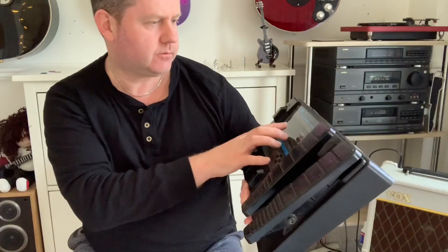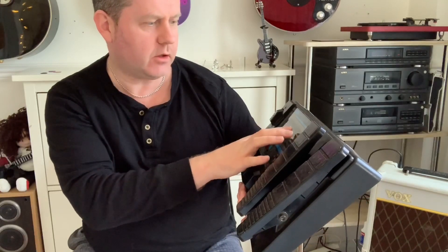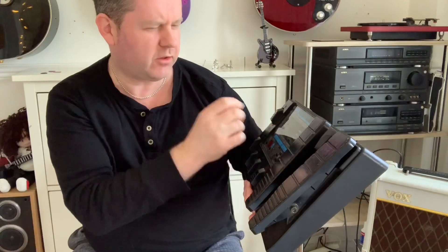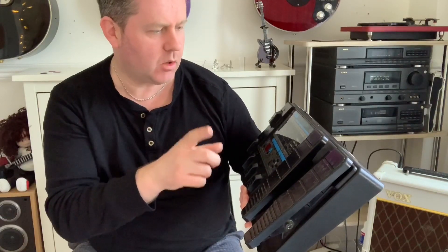This has got a pitch pedal on it — it serves as a harmonizer. You've got flanger, a step effect, phaser, chorus, and what you'd expect: delay. There's a mono delay and a ping pong delay which is very good. We'll look at that shortly, along with the expression pedal.